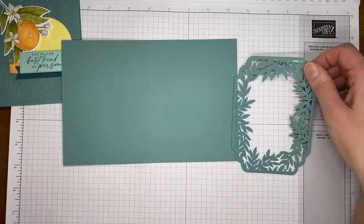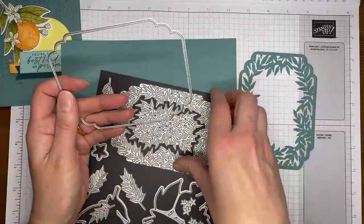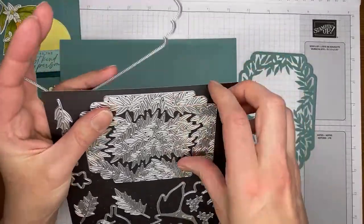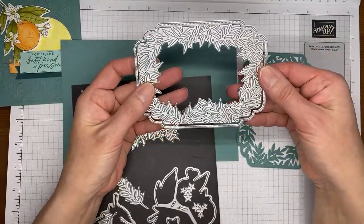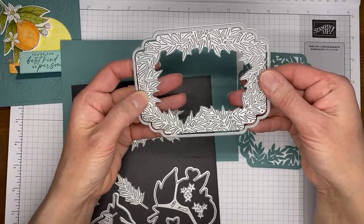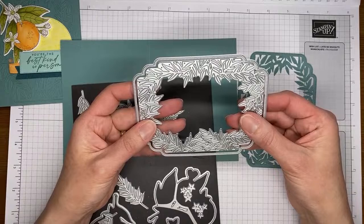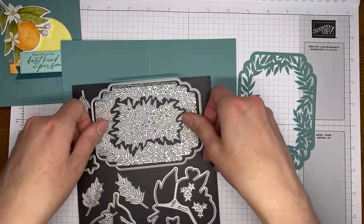I used the Citrus dies ahead of time to cut just another piece of Lost Lagoon. I used these two dies and basically put one inside the other, made sure it was even around the edges, and ran it through my die cutting machine. I went forward and backward — usually on dies that are a little more intricate and layered, I do that and it cuts pretty nicely.